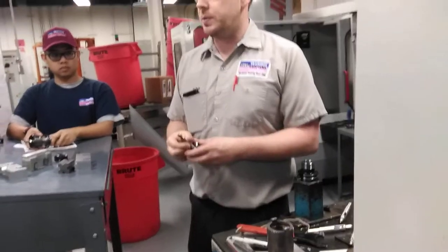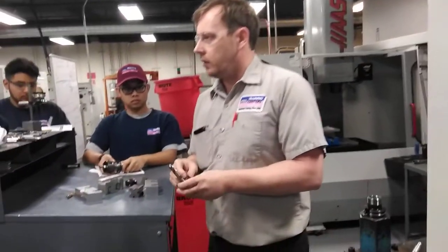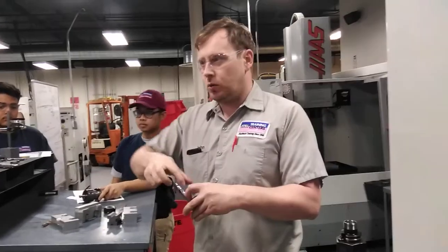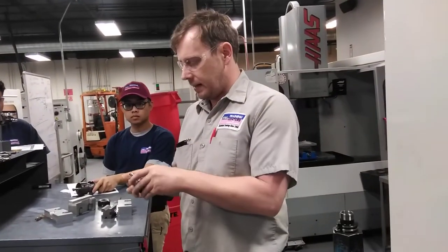Don't just try to pull it out, especially when you're using coolant. That coolant can dry up and make it stick inside. So when you try to pull it out, you've got sliced fingers.